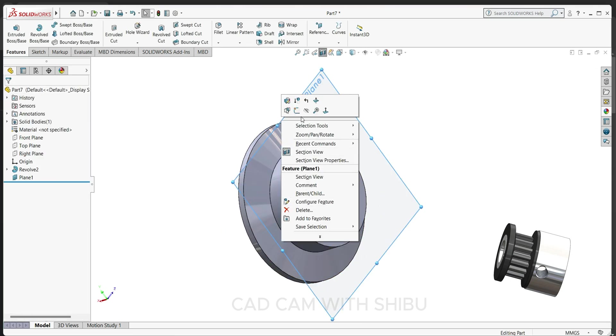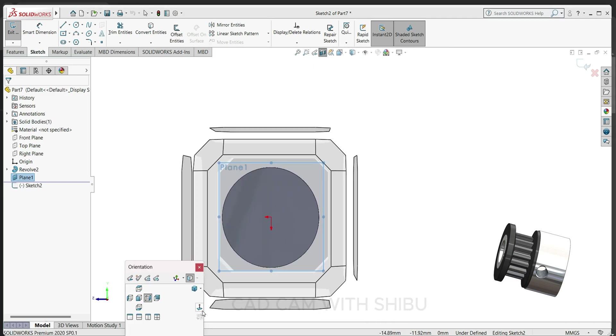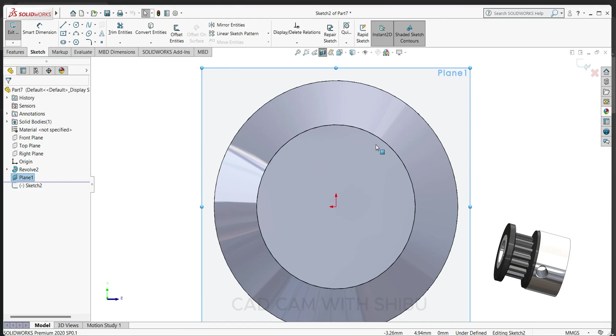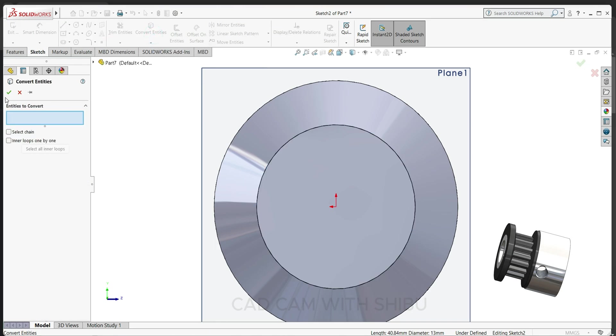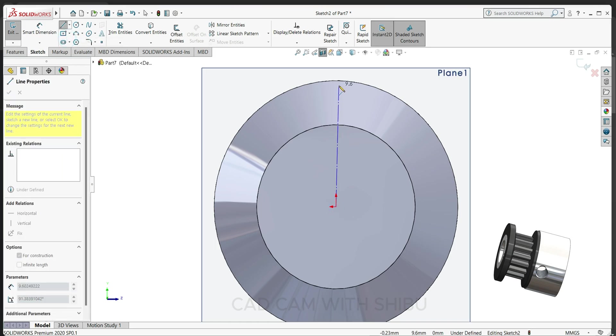Sketch normal. Now we'll draw a sketch here. Select the line, circle, and convert entity. Now draw one center line here like this.